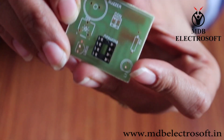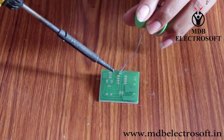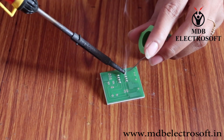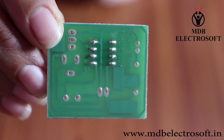The IC base has been mounted. Now take solder wire and a soldering iron and perform the soldering. Solder all 8 pins of the IC base as shown in this video. After soldering it will look like this.